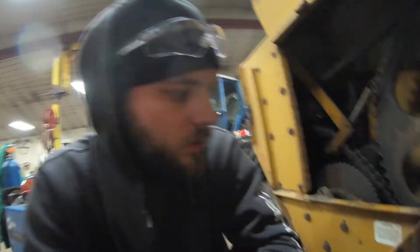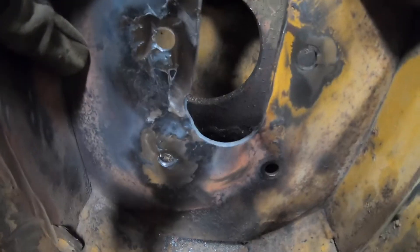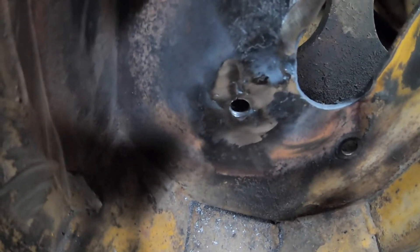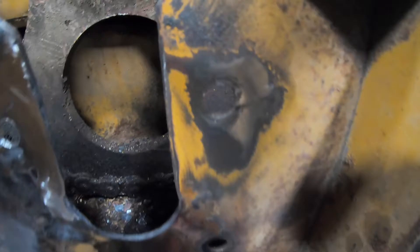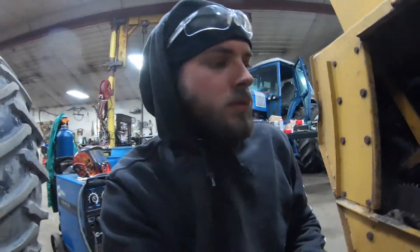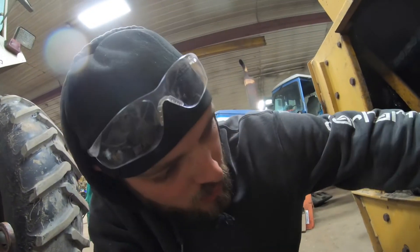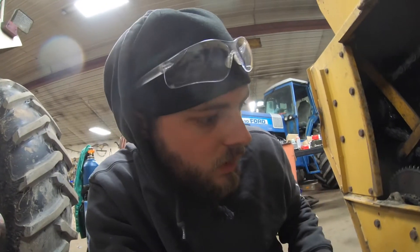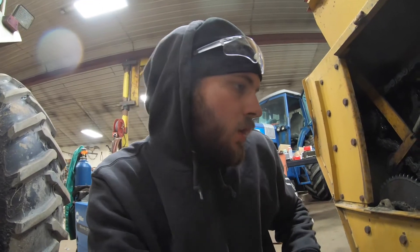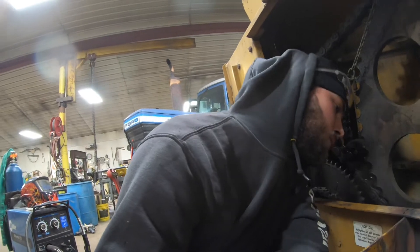Gone through and welded up all the cracks that were in this thing. All cracks are welded up and taken care of — we had one crack over there that we fixed as well. Got them all ground down with the flap wheel on the grinder and it looked pretty good. Pretty happy with how it turned out. Got the holes drilled back out to half inch. Hopefully everything goes back together now.